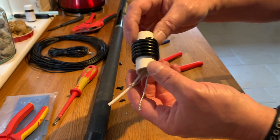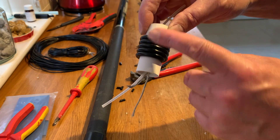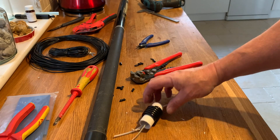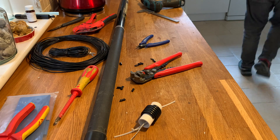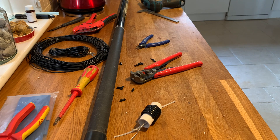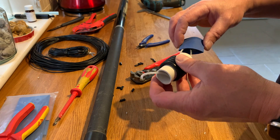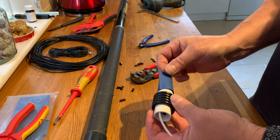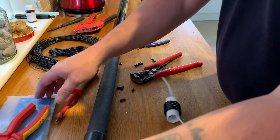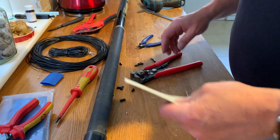So one, two, three, four, five and a bit turns — about five point one turns. This needs heat shrink now. I don't know if this is going to be big enough — no, that piece is not big enough, but I probably have some. Yep, there we go.